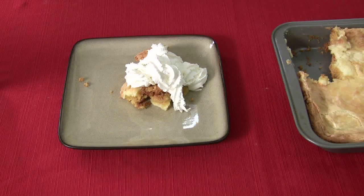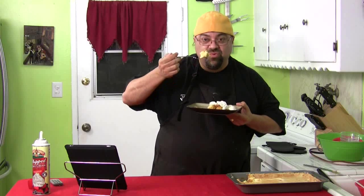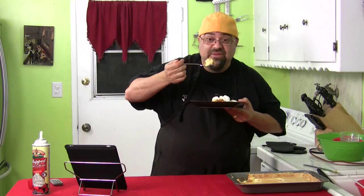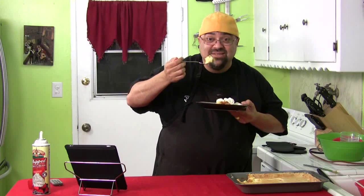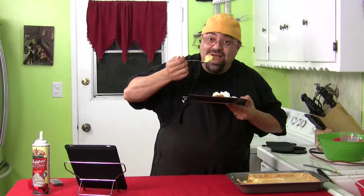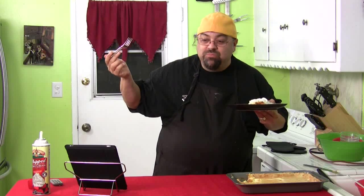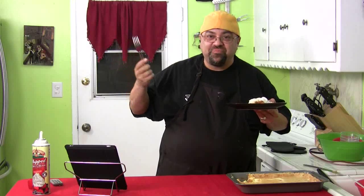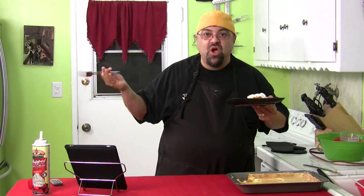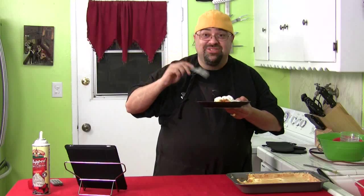Let's give this a try and see how that is. Unbelievable. If this is delicious, Aunt Myrna, I love you. I know this is going to be awesome. This was the easiest cheesecake square thing I've ever made — I can't even speak, I'm just stuttering.